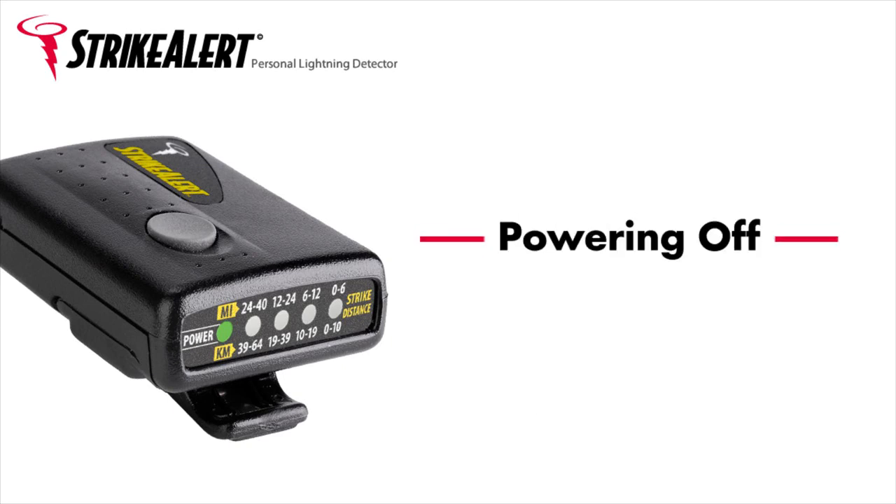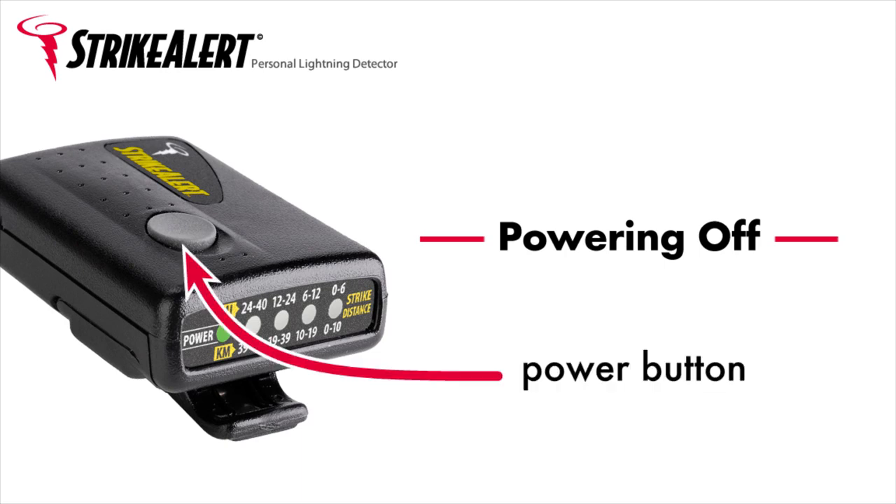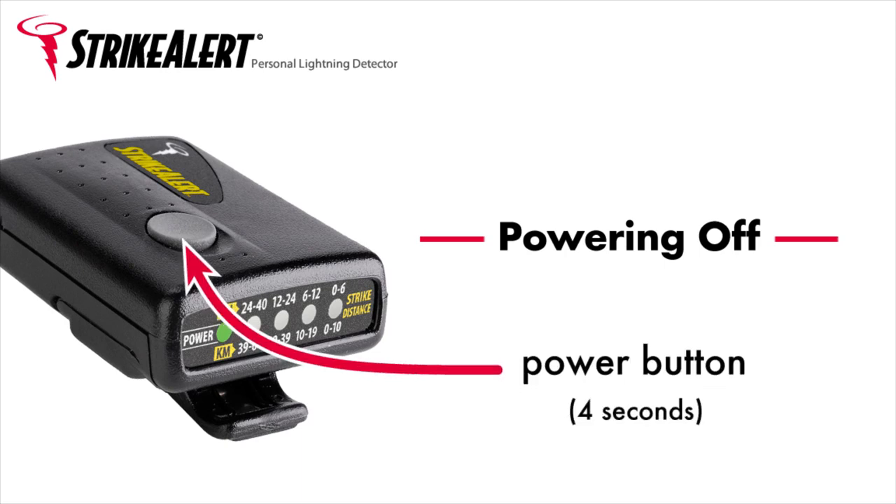Powering off. To turn off the unit, press and hold the power button for 4 seconds. A beep indicates that the unit has shut off.